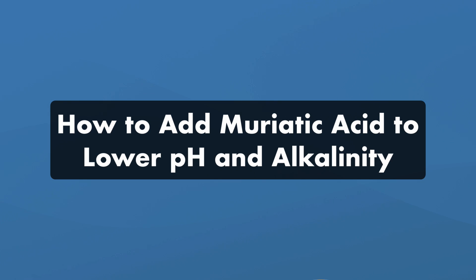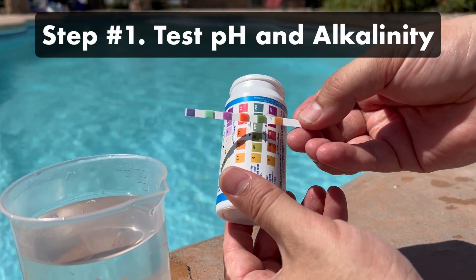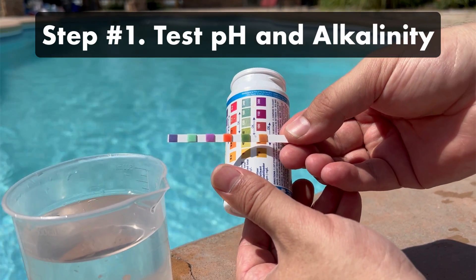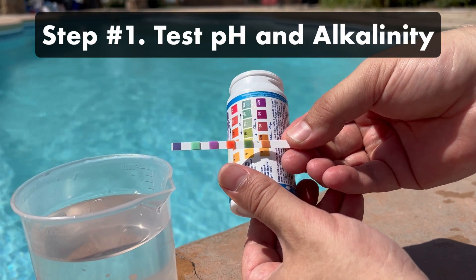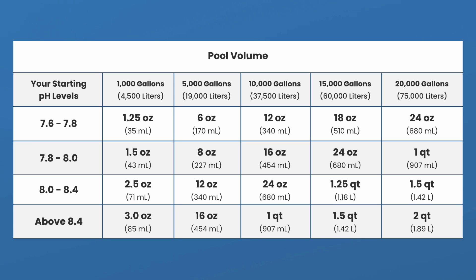Here's how to use muriatic acid to lower your pH and alkalinity. Before you start, you'll need the right safety gear mentioned before, a five-gallon bucket, and be sure you're using pool-grade muriatic acid. Step one, test your pH and alkalinity. Lowering these levels is best done in stages, so plan to retest your water throughout the process. Step two, calculate how much muriatic acid to add. Start by only adding a quart to a half-gallon at a time, and use less if you have a smaller pool.